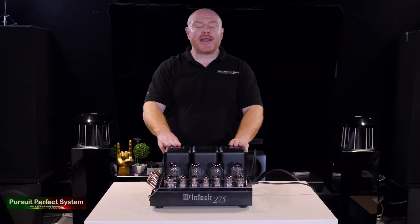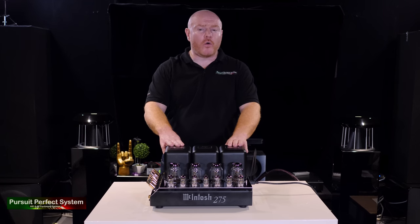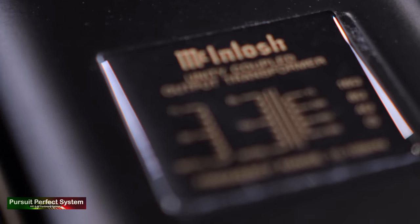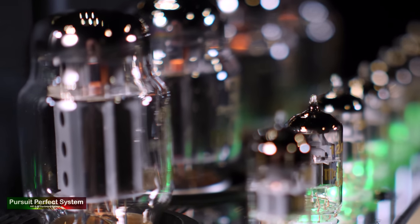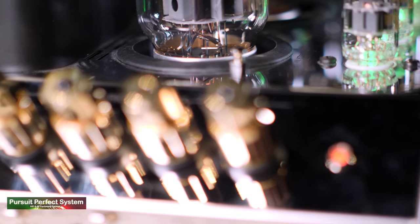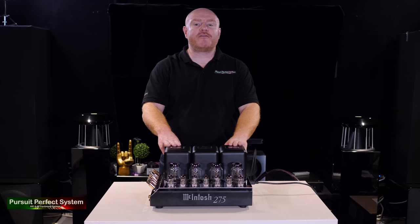One of the included McIntosh technologies is the Unity Coupled Circuit. This patented circuit allows for low distortion, a flat frequency response, and cool operation of the tubes. Part of that circuit is the multi-filar wound output transformers, which again helps the amplifier to have a flat frequency response. Sentry Monitor tube protection is a circuit that monitors the tubes, ensures a long and healthy life, and provides automatic safety shutdown should there be any problems.